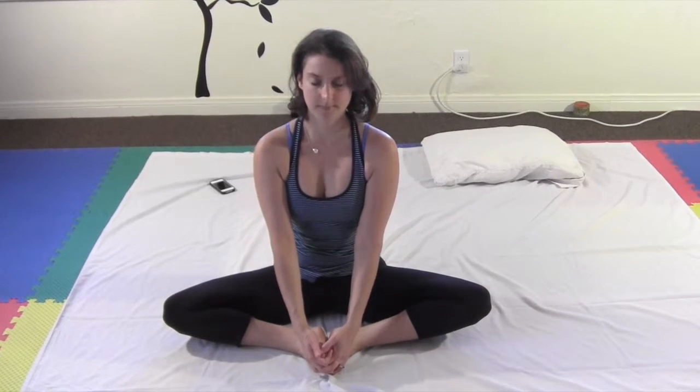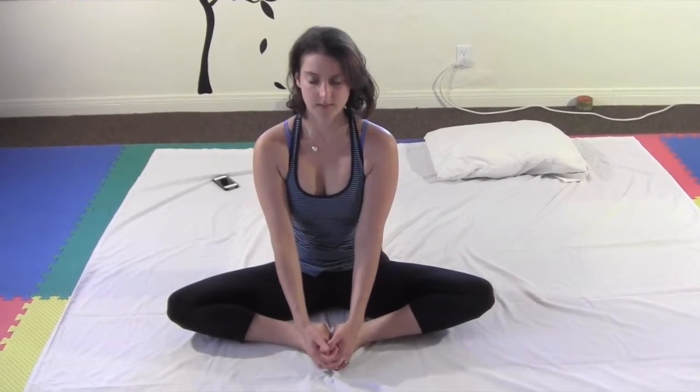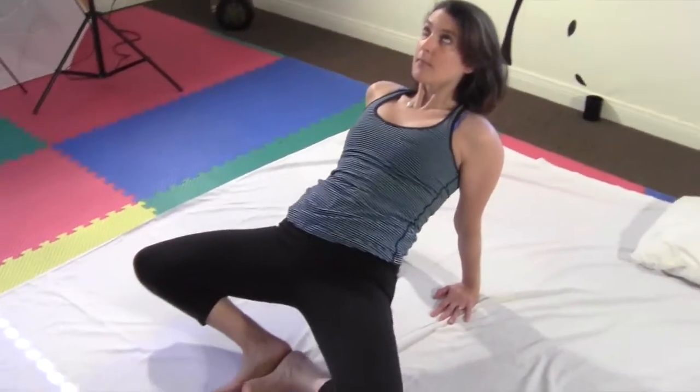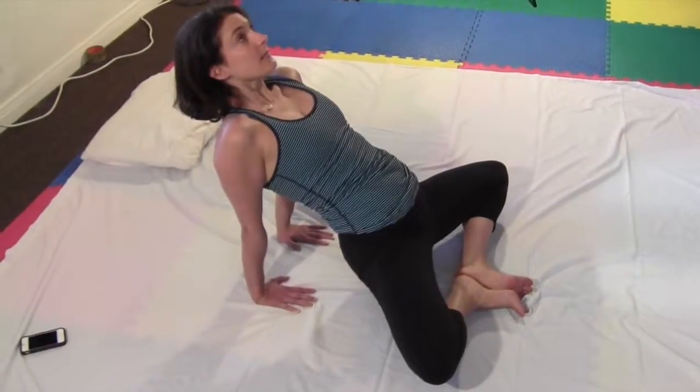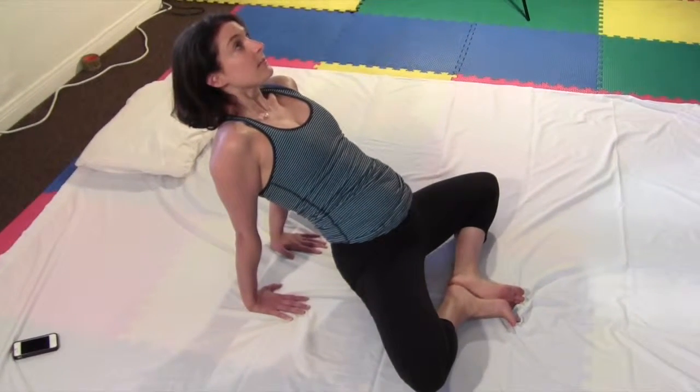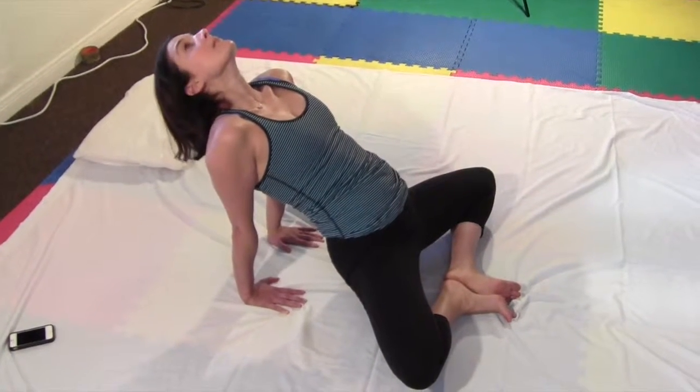Indulging in a good stretch can help stiffness and may even warm up your muscles and joints enough to prevent the risk of injury. Do this neck stretch carefully. Place your hands behind you. Begin to lift your hips. Lift your chest. If you feel comfortable doing so, lift your chin also. Stretch the shoulders, hips, and spine.